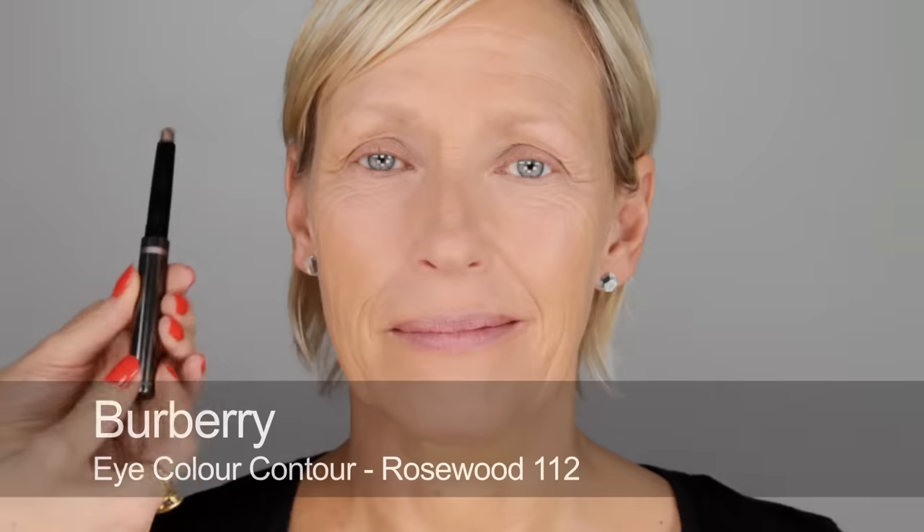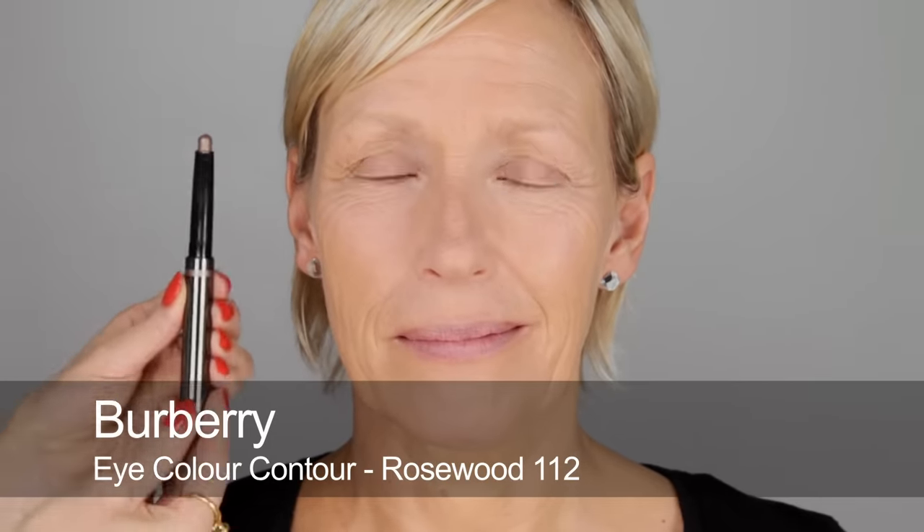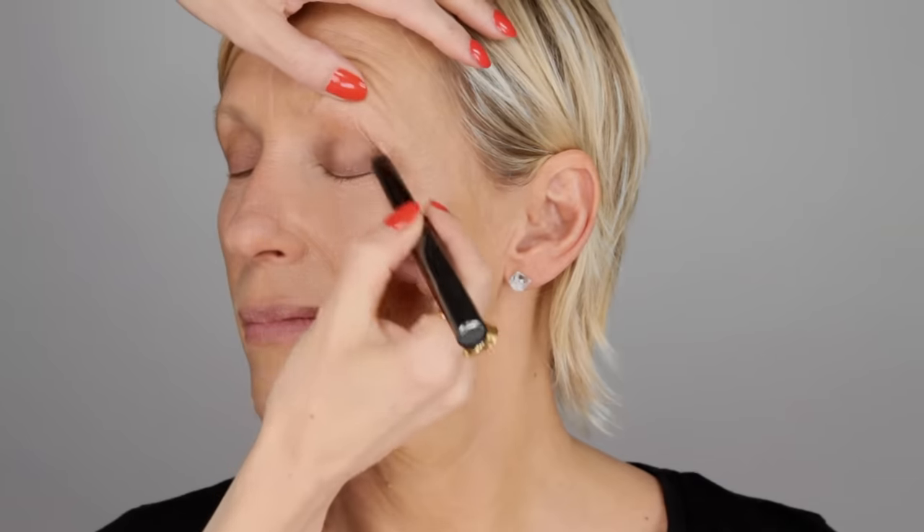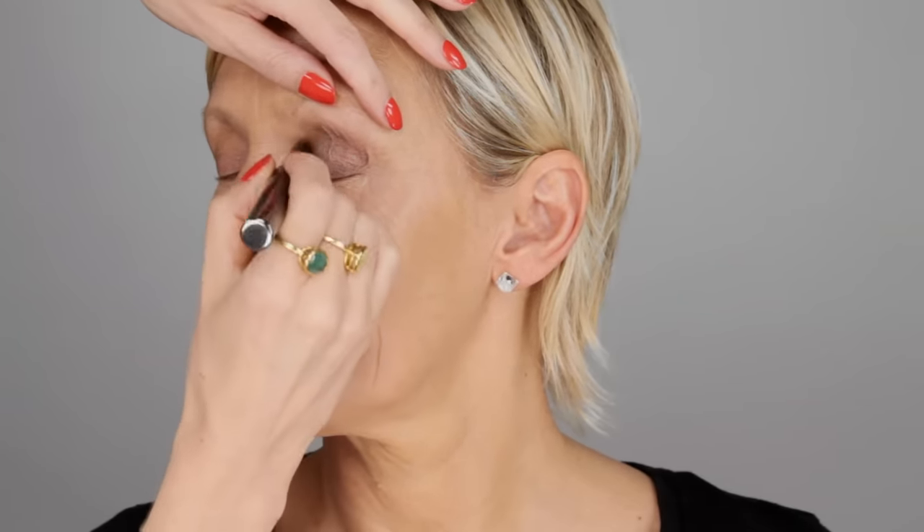For eyes I'm going to start with this eye colour stick by Burberry. This is going to be a really good base — it's going to set and be great for using powders on top. Or you can also use an eye primer; something like Nars Pro Prime is good. If you've got very oily eyelids you could use both — a layer of primer and then a cream shadow like this as a second layer. This way you can be sure your eye shadow will stay on all day.